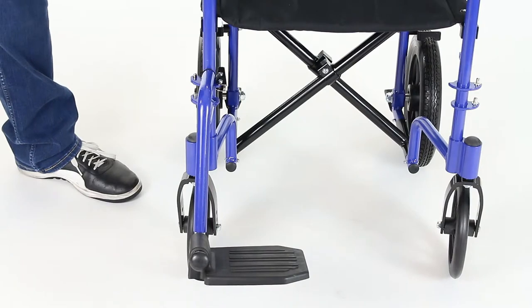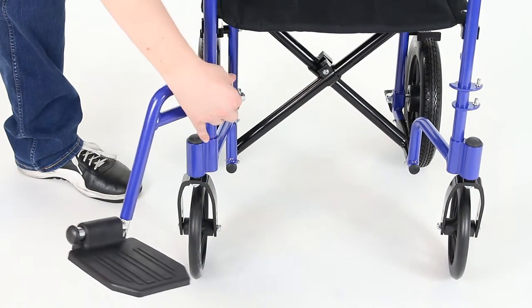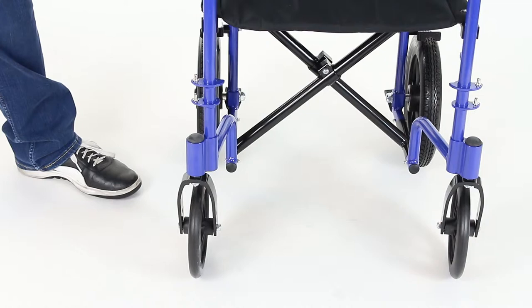To detach the footrest from the transport chair, pull the silver mechanism forward until the footrest rotates out. Lift it up and off the attachment pins, and you're all set.